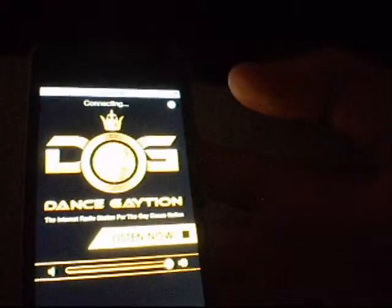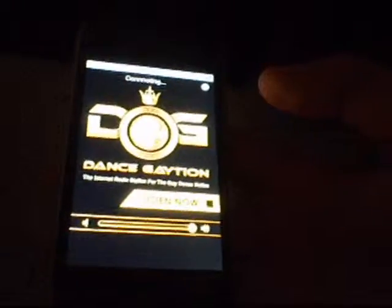Alright guys, thanks for watching. Sorry that this was kind of a fail, but that's what I'm doing — reviewing the app. It doesn't work, it's basic, and that's what I'm reviewing about it. I can't say much about it — it doesn't lag when it's playing. Alright guys, thanks for watching, and just click to comment, like, and subscribe. Thank you.